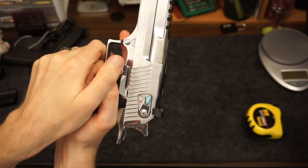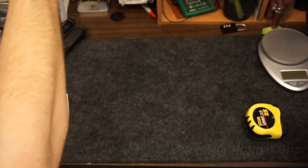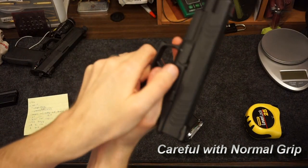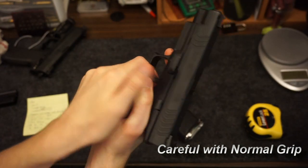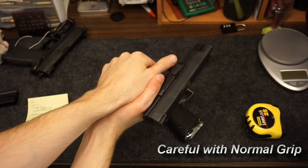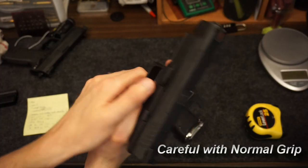Talking about that grip again — this is a typical thumb-over grip. I'm trying to show this the best I can; it's really awkward to do under the camera. Normally I hold the gun this way. I've experimented with thumbs-forward a little bit, but it's not my typical grip even though it seems to be better for competition shooting.